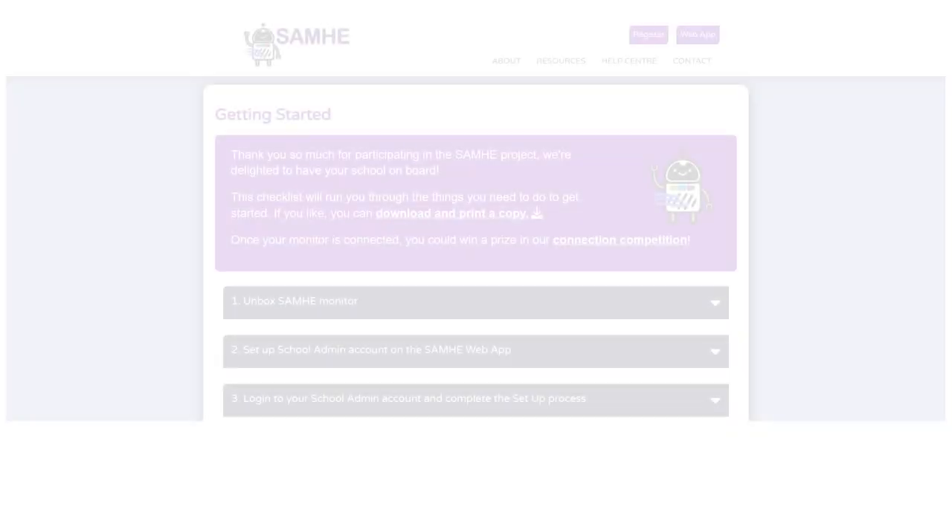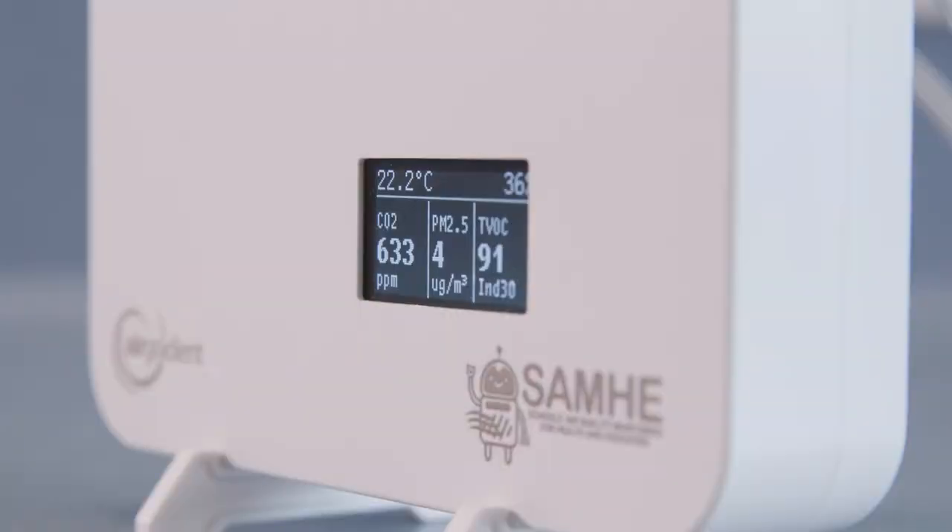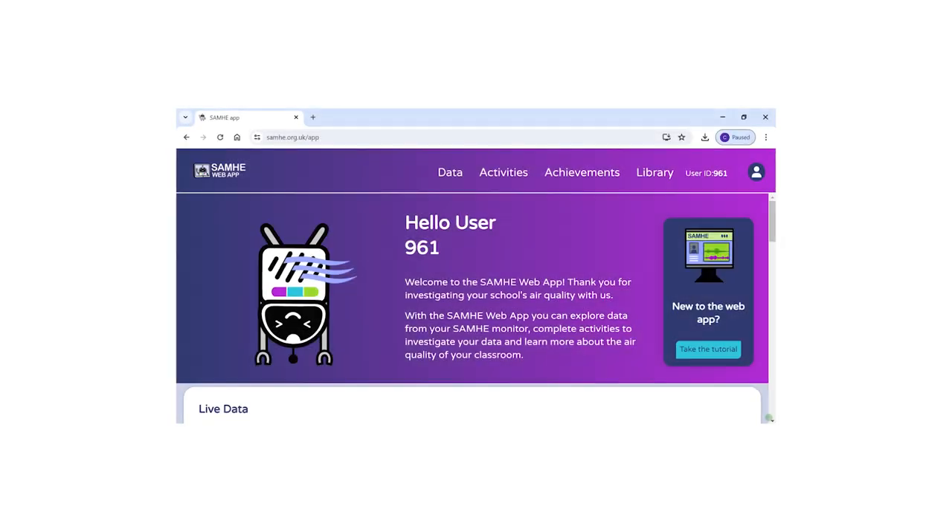I've already chosen where to put my monitor. It needs to be at least 50 centimetres from the floor and out of direct sunlight. Once I've plugged in the monitor I'll go directly to the Sammy website and follow the instructions on how to connect to the Wi-Fi. Then it's going to start sending data to the Sammy web app.